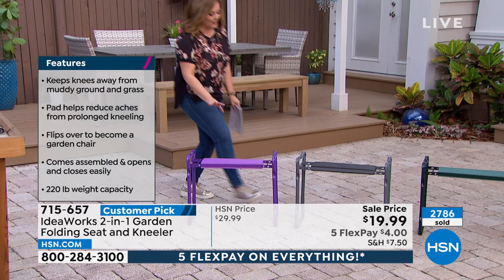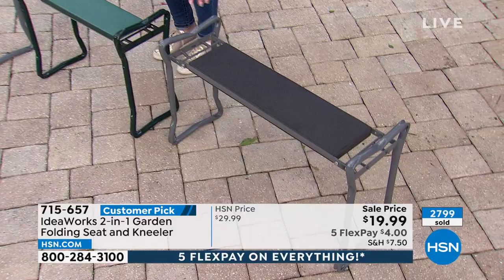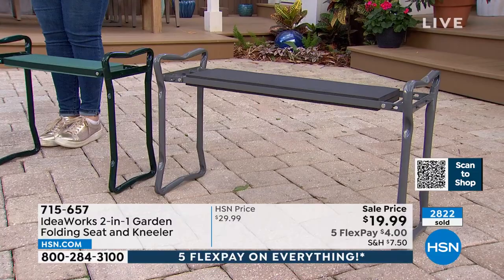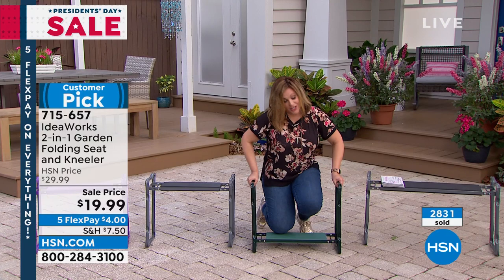All you need to do is choose your color: the fun electric purple, the gray, or the green. And for those who asked, we do have the extra large in stock — if you need a little more space or weight capacity, this one holds 400 pounds at $36.95, $7.39 on a credit card. Our IdeaWorks 2-in-1, the regular size, holds 250 pounds. The truth is this has been a customer pick for a reason — it's just a really smart invention and you will use it all the time.